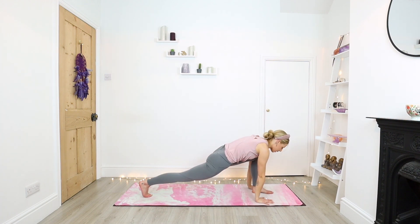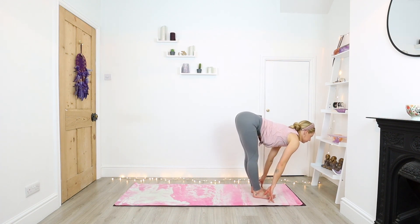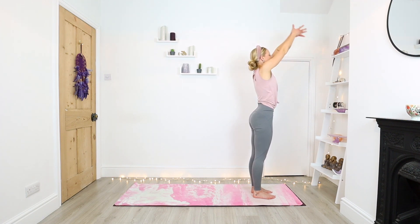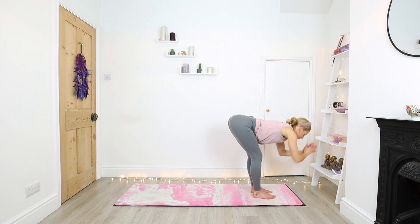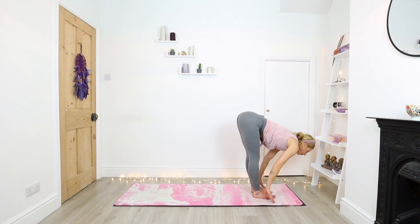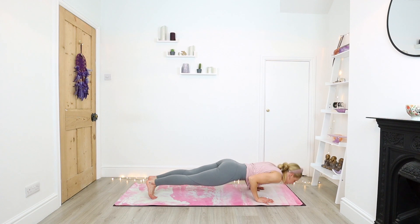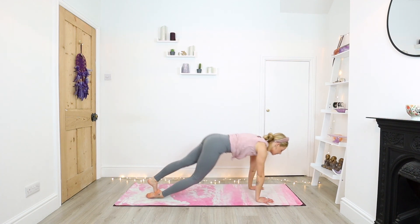Back knee lift, step right foot to the top of the mat. Inhale, halfway lengthen. Exhale, fold. Inhale, standing. Exhale, fold. Inhale, halfway. Bend into the knees, step back with the left foot, right foot. Exhale, chaturanga. Inhale, upward facing dog. And exhale, downward facing dog.